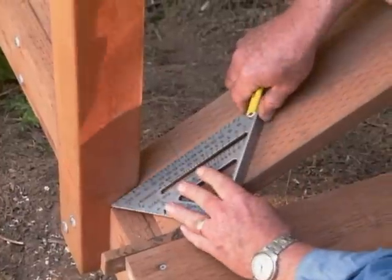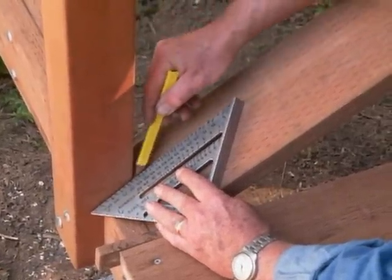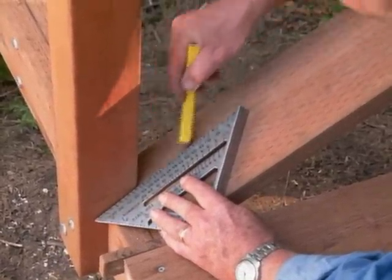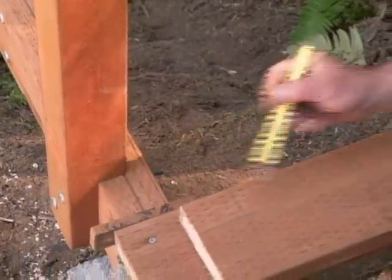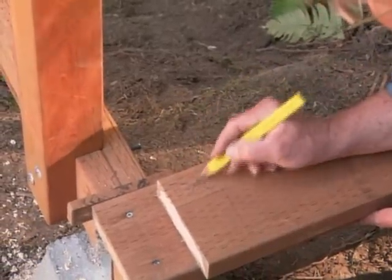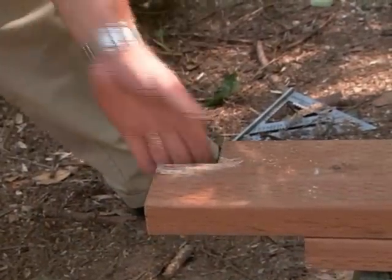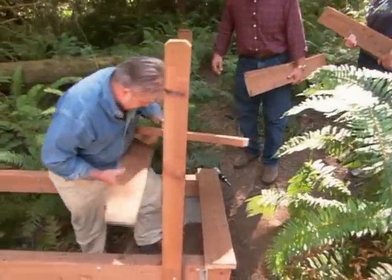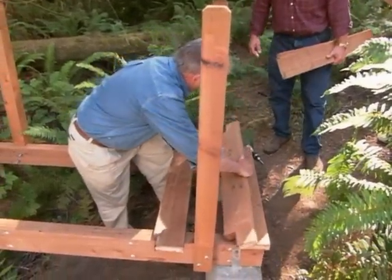Then we take our straight edge, run it right along the side of the post, back it off just a touch, and draw the line. What we've got is this section right in here that we're going to cut out. The notched-out boards fit nicely into place.